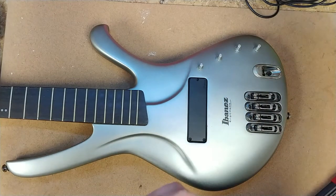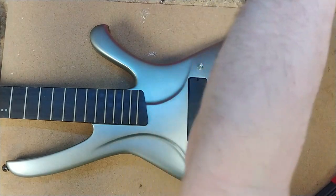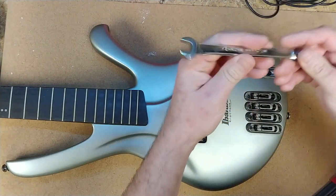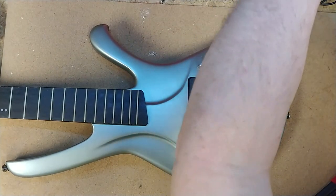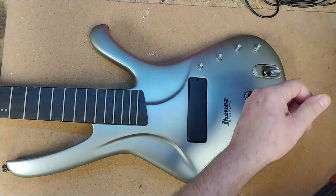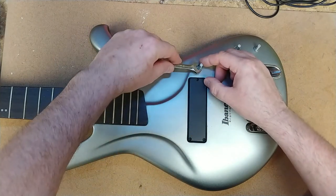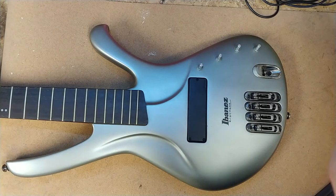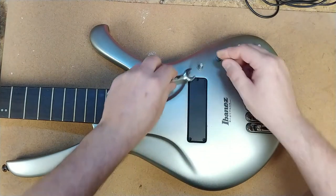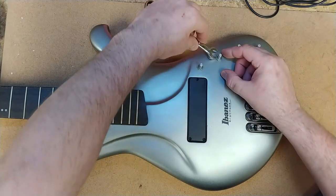I think those might be a 10mm — no, a little bit bigger. What do we got here — 12? Smaller than a 12? They are standard. 7/16. Yeah they're standard — wow, surprise.